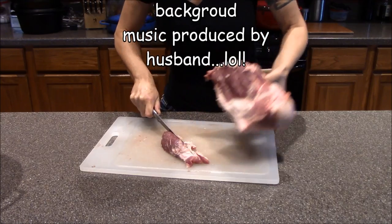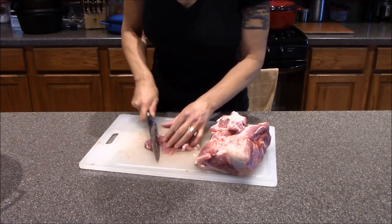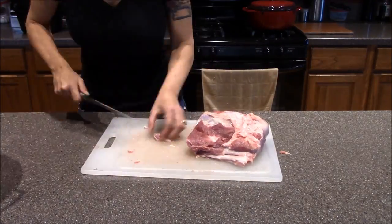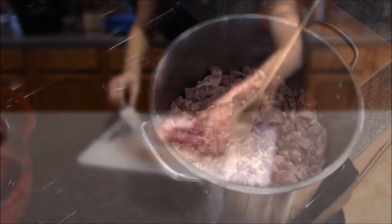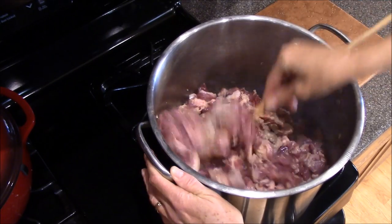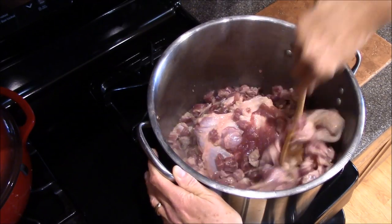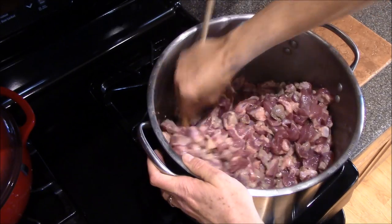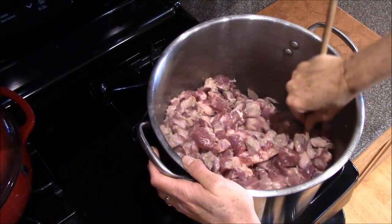So what I'm doing is cutting up the pork into bite-sized pieces. I trim off as much of the fat as I can. And I'm just frying up the meat with olive oil. We've got the bone in there — adds more flavor, and the husband likes to munch on that after it's cooked. Great snack.